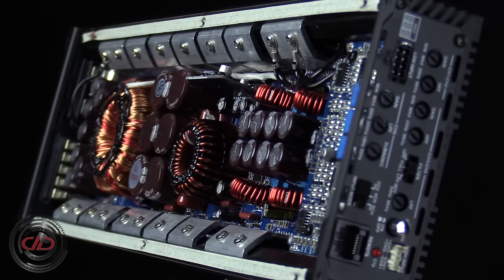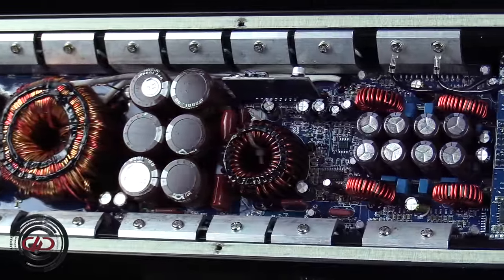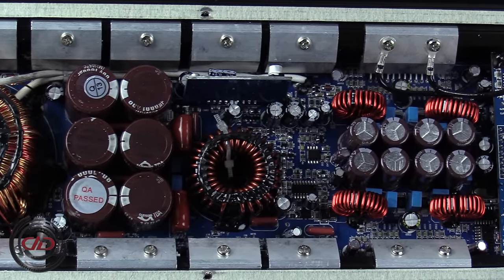Home to the technology behind essential factory integration features like high-level input summing, signal sensing auto turn-on, and switchable input selection, the double-sided conformal-coated PCBs allow the D-Series to function in power sport and marine applications.